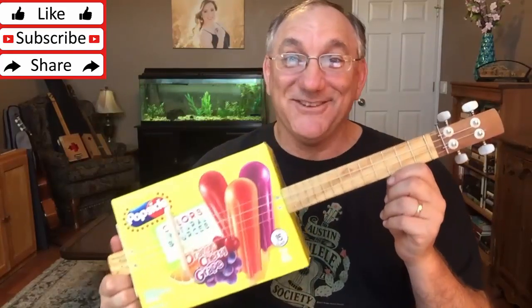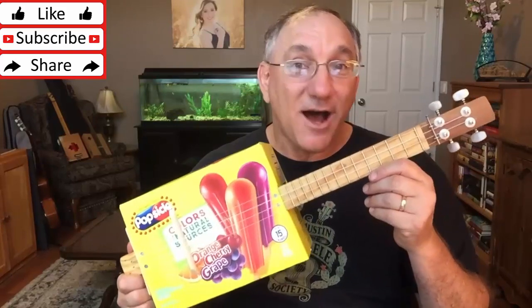There you have it — a popsicle box ukulele, proof of concept done. You should definitely give this a try; it was a blast to do. If you enjoyed this video please give me a thumbs up, and I hope you're already subscribing — if not, please subscribe to see more instruments like this. If you've made ukuleles or guitars out of found objects, I'd love to hear your experience — please leave a link below to instruments you've built to share with other viewers. Thanks for watching, I'll see you next time.